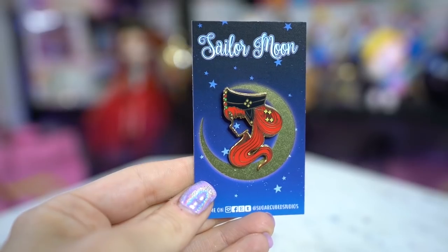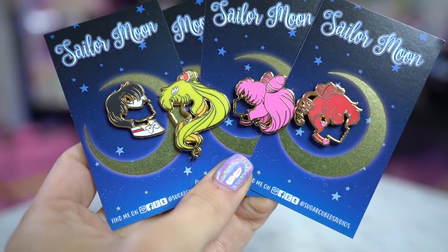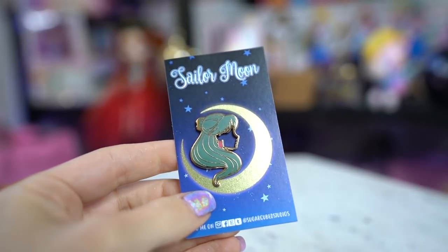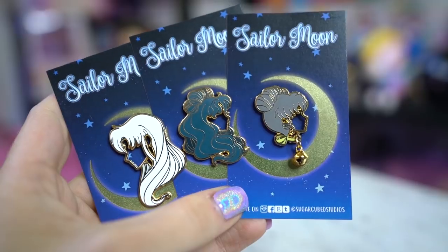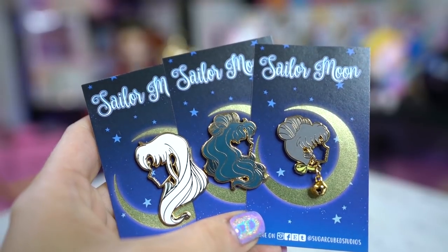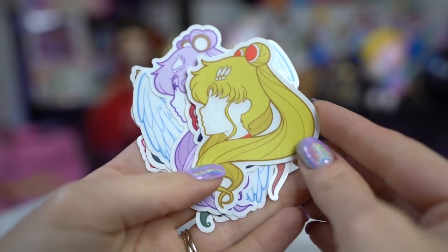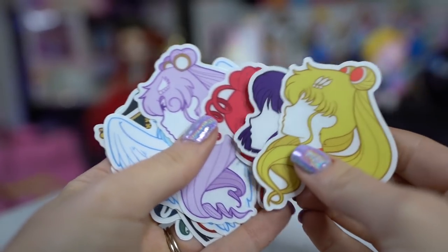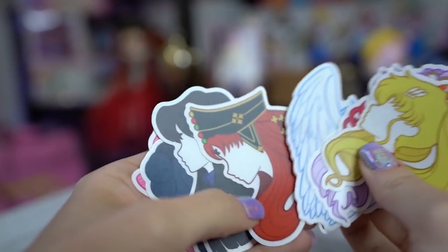This last group of pins is by Sugar Cubed Studios — gorgeous side silhouettes of all the Sailor Senshi as well as the human forms of the cats. We also have Sailor Cosmos, Princess Kaguya, and Mistress Nine. I ended up getting the Royals, the human forms, and the extra characters including Chibi Chibi, Cosmos, Princess Kaguya, Mistress Nine, and even Helios in silhouette form. These look like stained glass — she had an option for stained glass but I went with the hollow versions so you can see through the faces. I got matching stickers too.